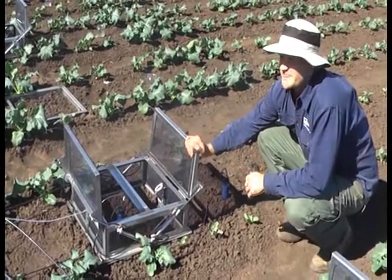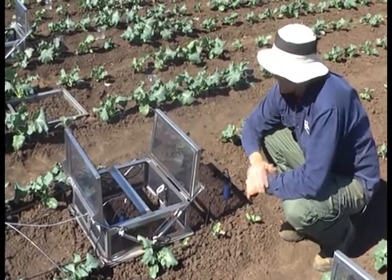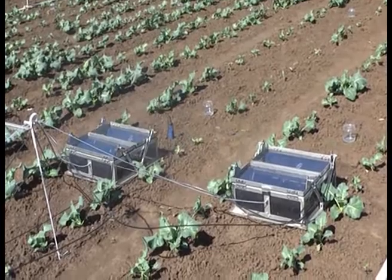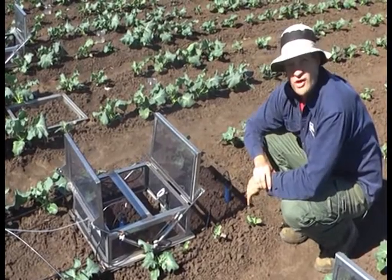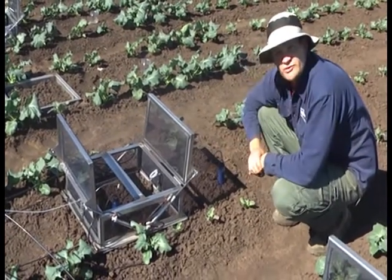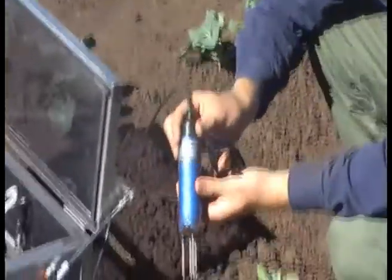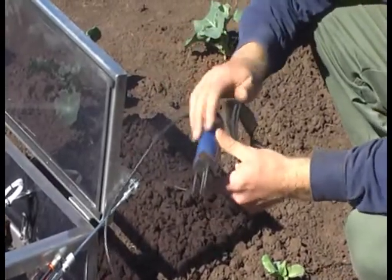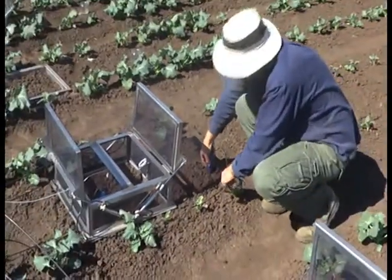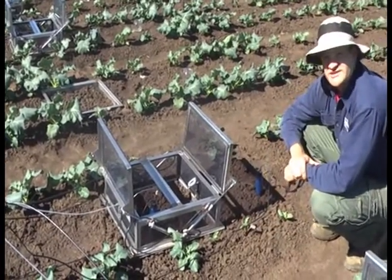So these are our automatic chambers. They basically work on the same technique — the only difference is they open and close automatically. This allows us to get eight fluxes per day rather than the usual one per week, so it's very good for high resolution data sets. Soil moisture is a very important thing to measure. This is one way we use it — just a soil moisture probe. You can buy these commercially anywhere, either as standalone units or ones that plug into a logging system. For each chamber, we also measure chamber temperature and soil temperature, usually at 10 centimetres.